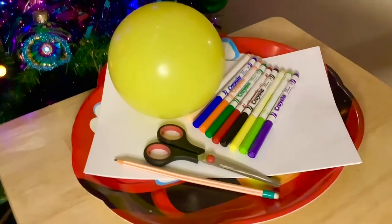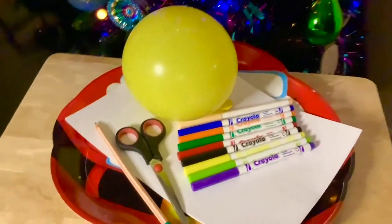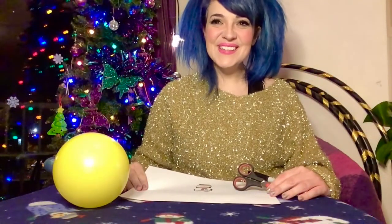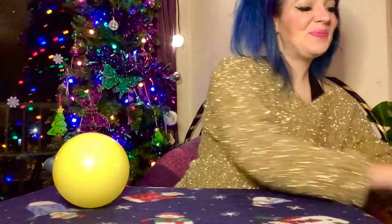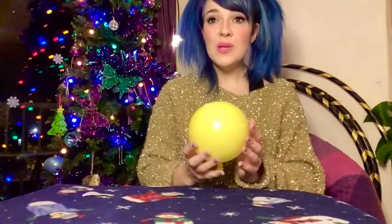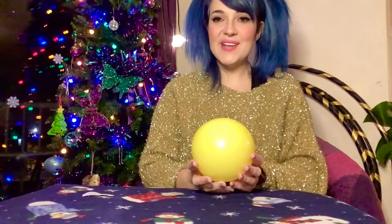Our next activity is based on the classic Christmas film The Snowman, which was on television every year when I was growing up. In this activity you will use the power of static electricity to create your own magic dancing snowman. For this activity you will need a balloon, pencil and colours, scissors and some paper. To create your static electricity dancing snowman you'll need to colour and cut out a snowman on a plain piece of white paper. Next you're going to rub a blown-up balloon on your own hair or somebody else's hair for 10 seconds or more.